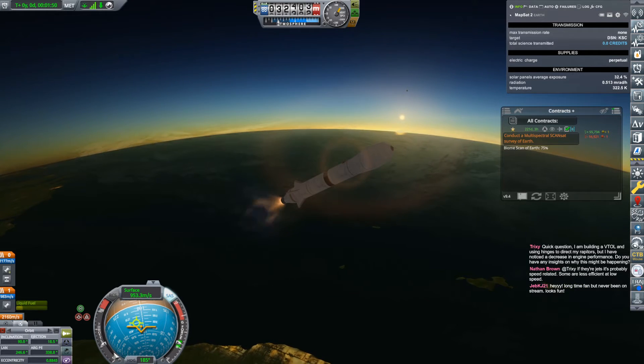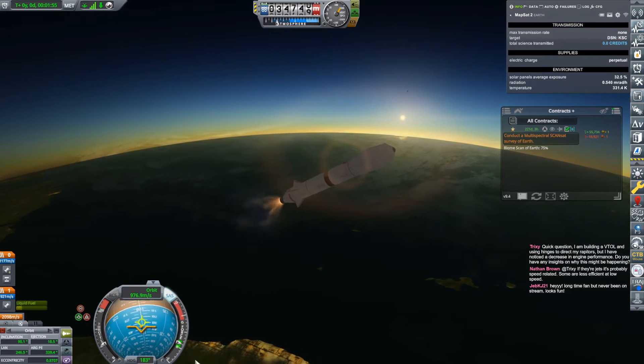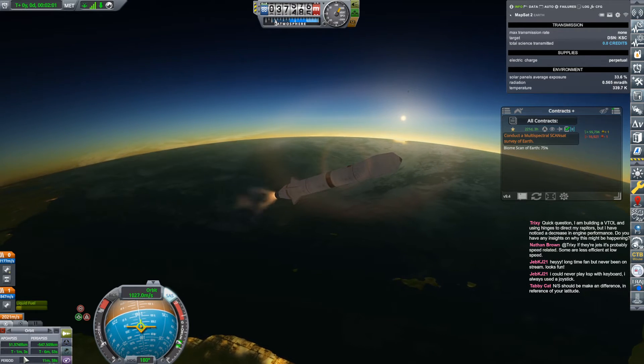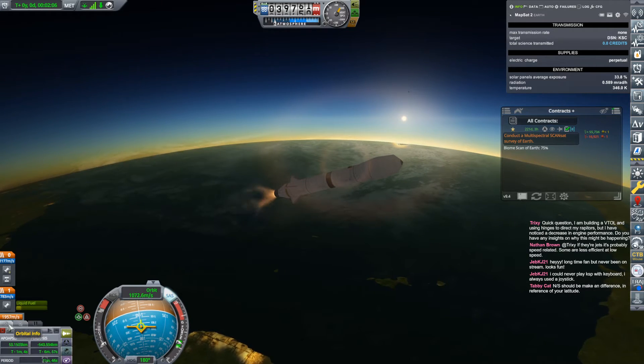89.9. We're in orbit. Lock to the orbital prograde vector. Now I just got to watch this and watch my apoapsis. It came out — it's coming out — 90. That's beautiful. Here we go. We got the sun coming up.